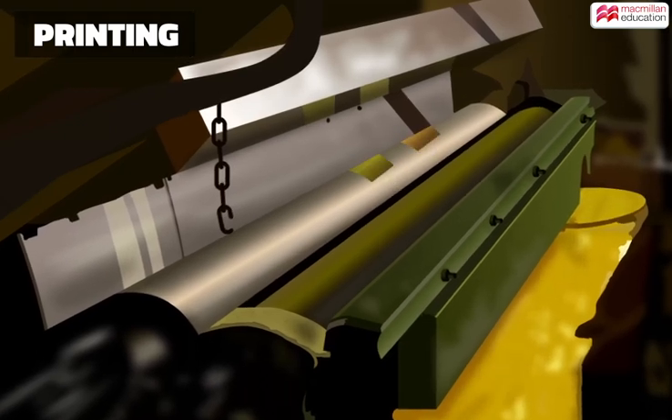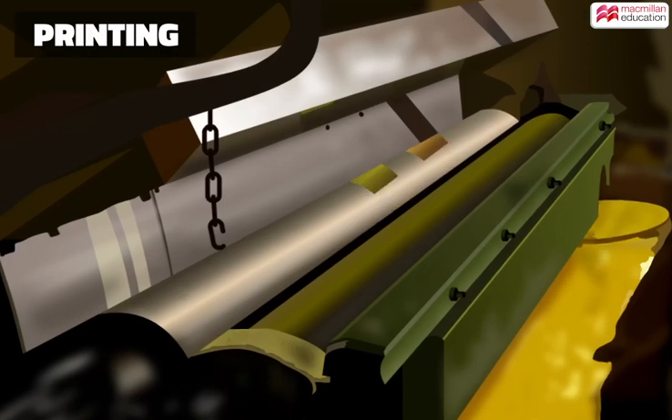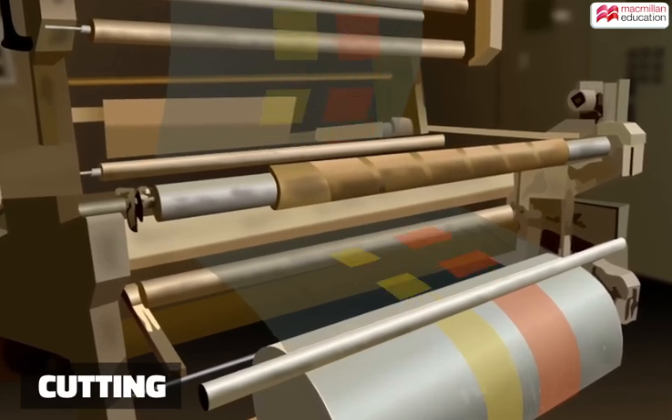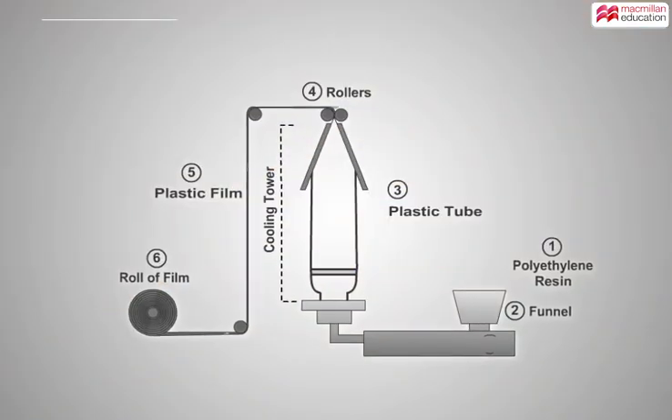Here the film is passed through an alcohol-based ink, and rollers make the impressions. After the printing is complete, the plastic film is rolled up again. When the roll is full, the film is ready to be cut into bags.